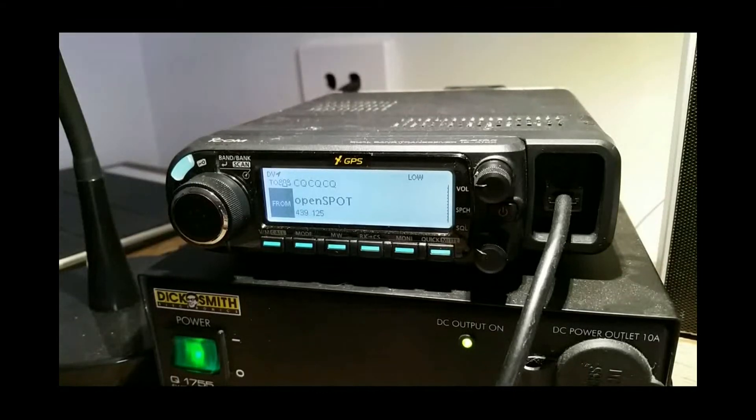Hi there, Glenn VK4NGA here. When I first started out in D-Star, one of the biggest issues I had was how to switch the radio between reflectors, either on the local repeater or with using a hotspot. I'm currently using my OpenSpot, but this pretty much works the same for repeaters as well.